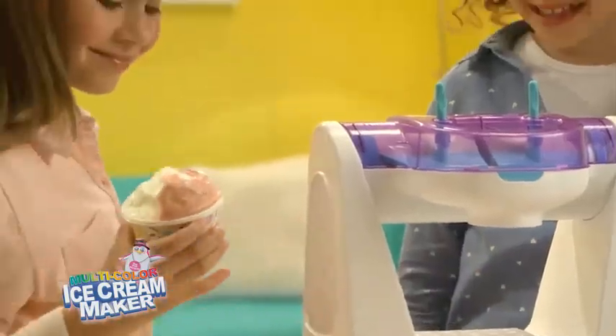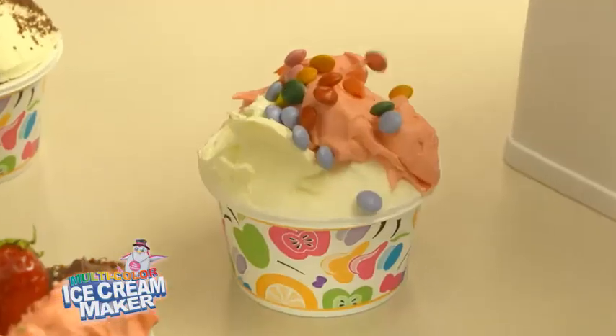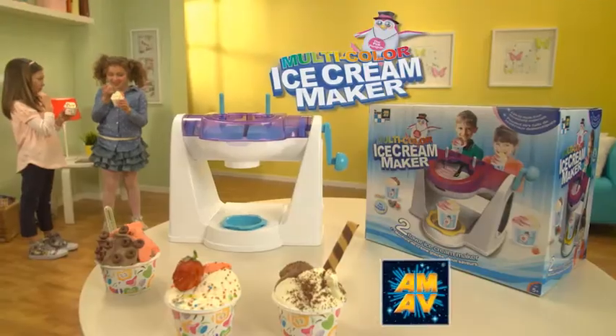Double flavor, double fun. Decorate your ice cream cup as you prefer. The two-flavor ice cream maker is only Amav.